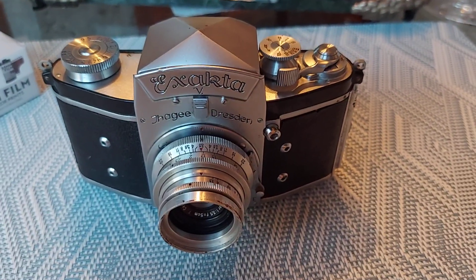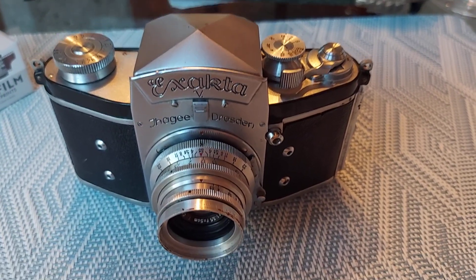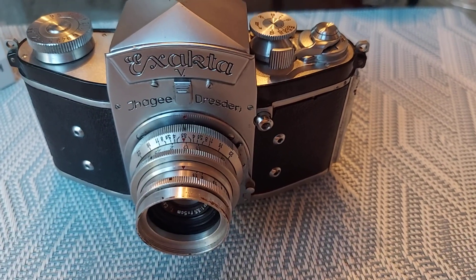This is the Exakta V from 1950 — the German-made Rolls Royce of cameras. Thanks for watching, folks.